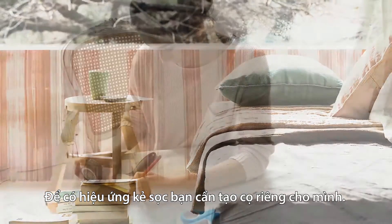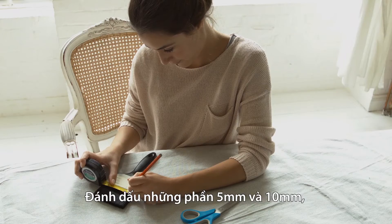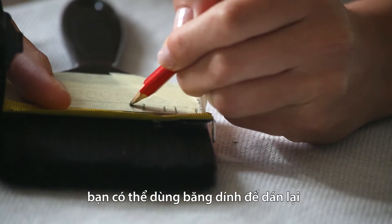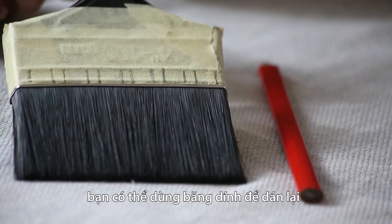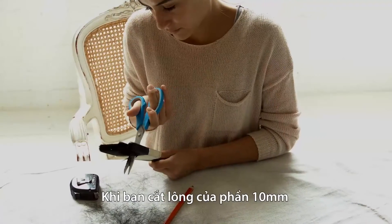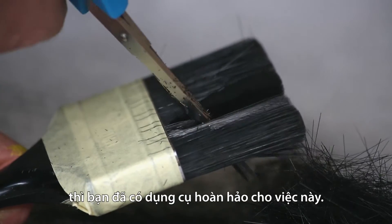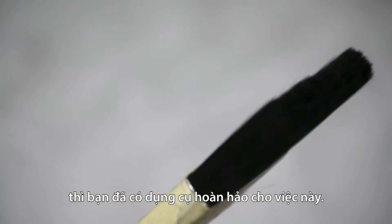To create this effect, you'll first need to prepare a 3 inch brush. Mark out alternate 5mm and 10mm sections. You can cover its head in masking tape to make this easier. Once you've finished, cut away the bristles in the 10mm sections and you'll have the perfect tool for the job.